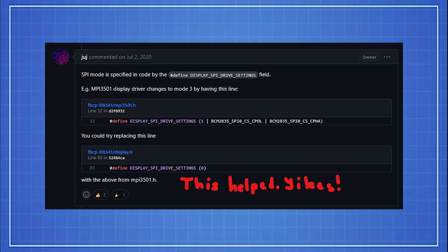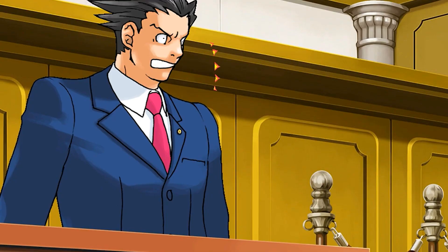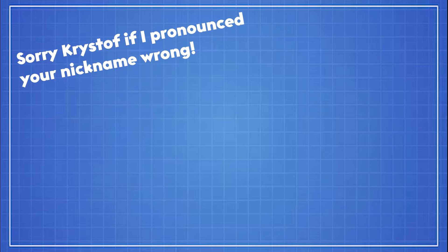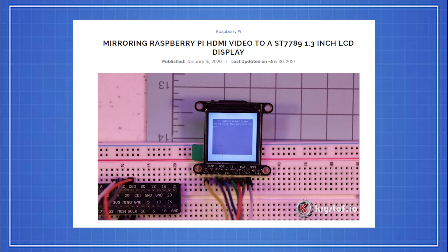Four hours later, I found an issue on the dev's GitHub, and the solution was changing one line. And that took forever. Thanks, Christoph, for your amazing guide on how to rotate the screen. Check his guide in the description for the tutorial. And if you have the screen like mine, please clone the repository below.